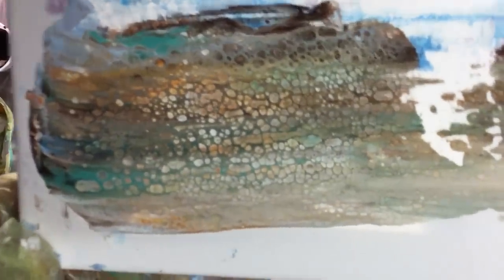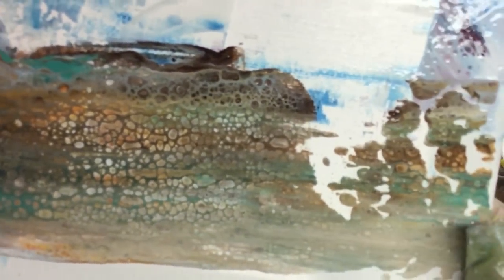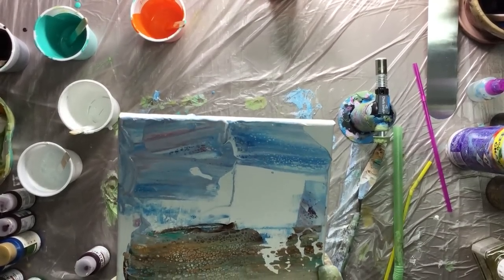It would be nice for a little bit of the canvas if you did it like this, but not the whole canvas, because that would be really ugly.